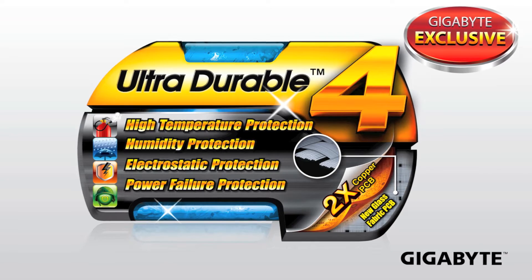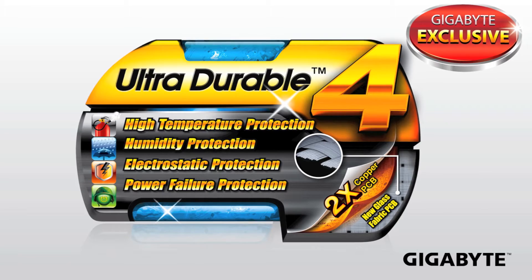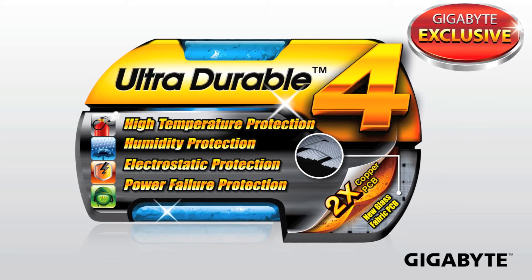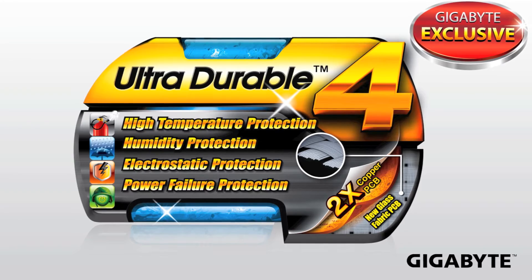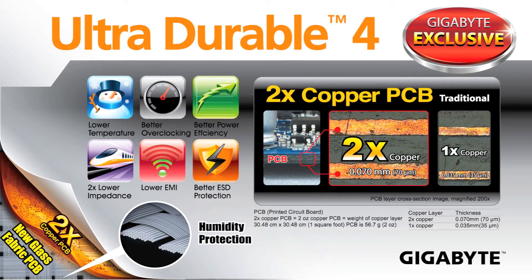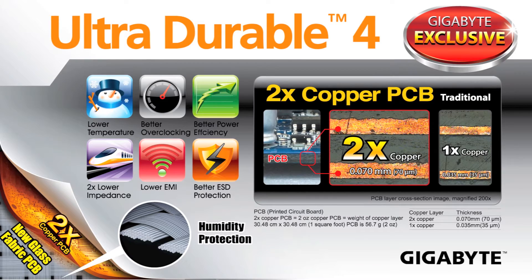While performance matters a lot to most users, it's not everything because stability and the long-term longevity of your board is important as well. That's why Gigabyte has introduced UltraDurable 4 technology onto our 7 series motherboards. UltraDurable 4 is a collection of different technologies that we've put on board in order to help provide the best protection for our motherboards.